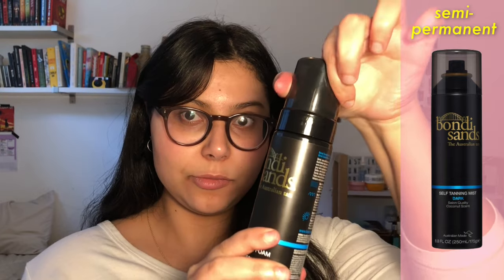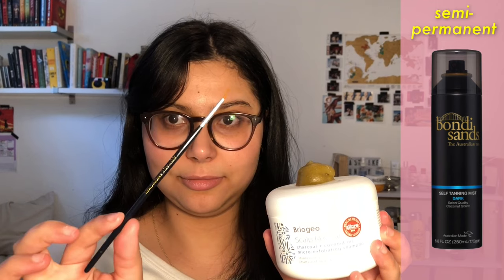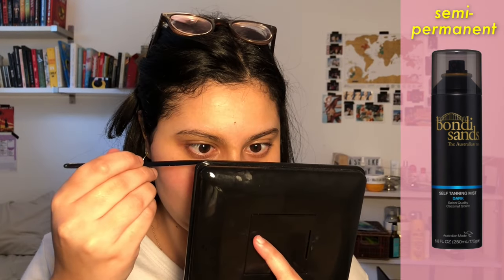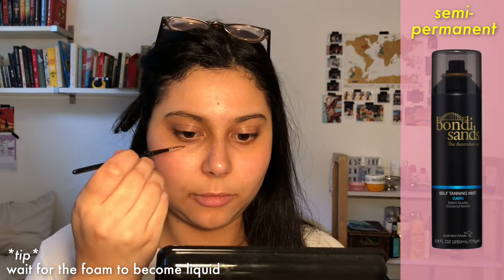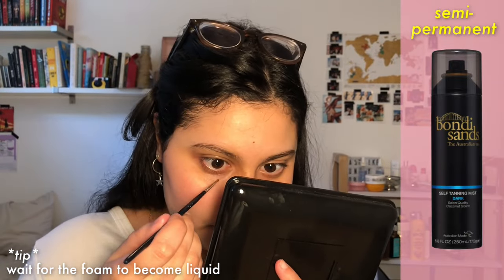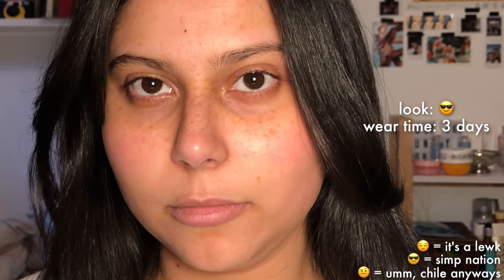Now we have fake tan freckles. I'm using the Bondi Sands Tan in Dark, and I was scared it would turn green because of the tint of the foam, but it was fine. A tip: wait for the foam to become liquid before applying, because when you create a dot with foam it will likely expand and be bigger than you wanted. You let it develop for six hours and then wash it off. The finished result — I am in love. This looks so good, it lasts the longest, and it will show through makeup. I'm so happy with the result and will definitely do it again.